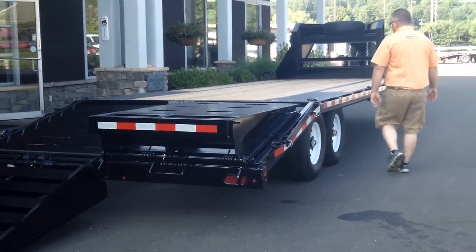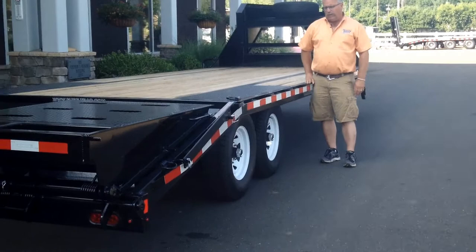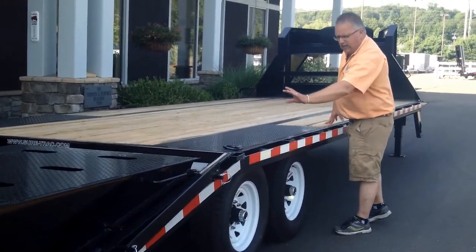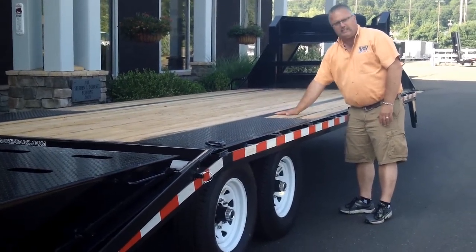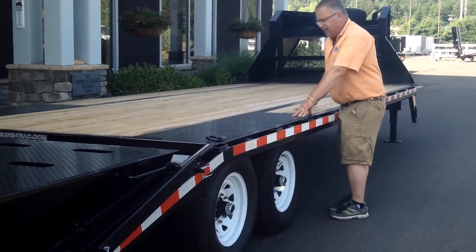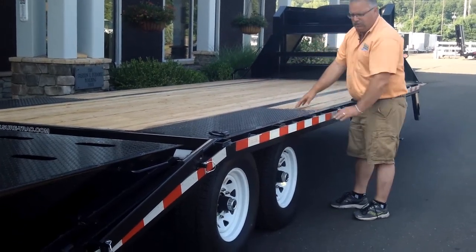These are a low profile trailer. What we mean by that is the deck is very low — 33 inches, less than your hip height. With the pierced beam construction, the cross members go through the main beam, so it allows us to get the deck down even with the top of the main beam. Some other construction techniques put the cross member on top of the main beam, which raises that floor up about five inches.